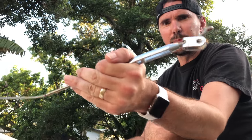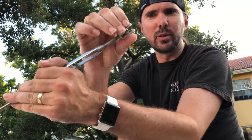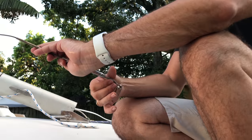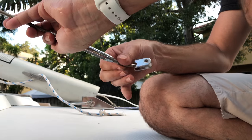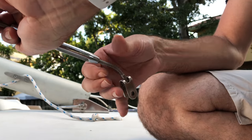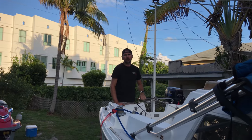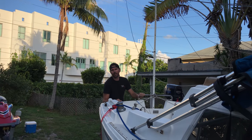We have a problem. One of the upper shrouds — the turnbuckle piece that goes in there — is completely bent, so we're gonna have to replace that. These are threaded in reverse, so it's the opposite: lefty tighty, righty loosey. Good thing that happened now and not at the ramp, so we don't have to turn around and go all the way back to the house.